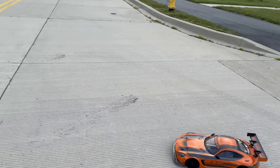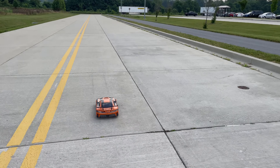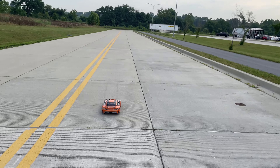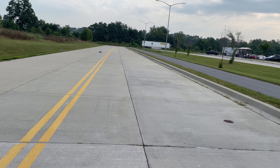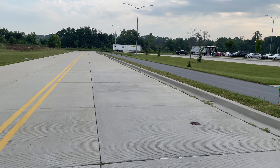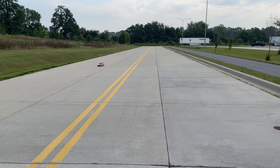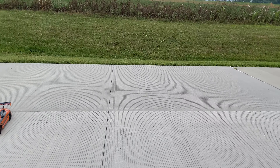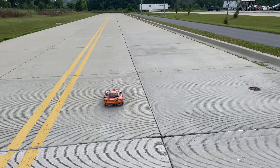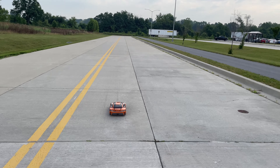Let's do a few drag hits and see what kind of time it does. Do a couple turns and get up out of here guys. Alright, ready, set, go! That was 2.75 at 55 — maybe one more. Ready, set, go!